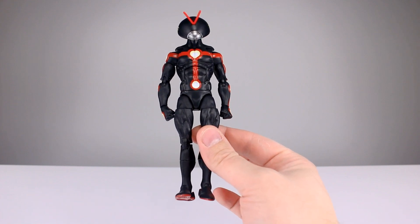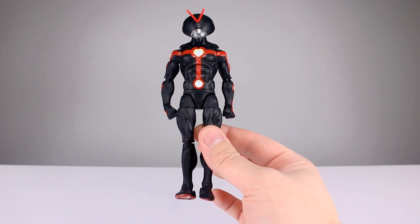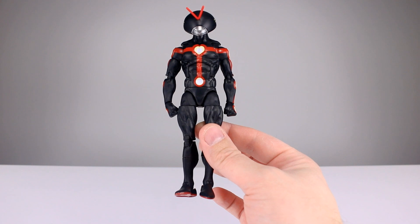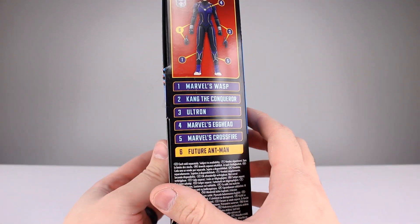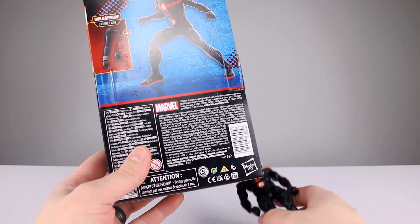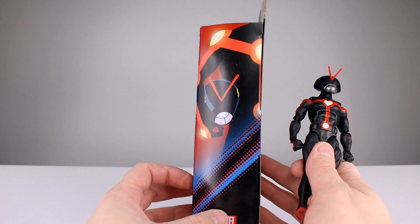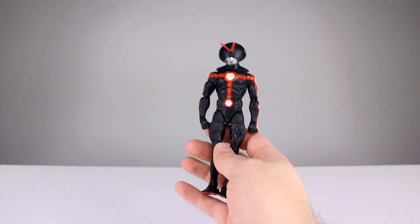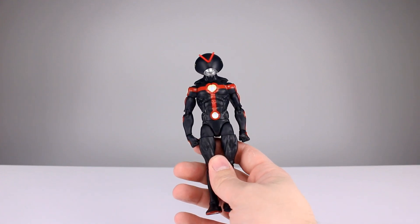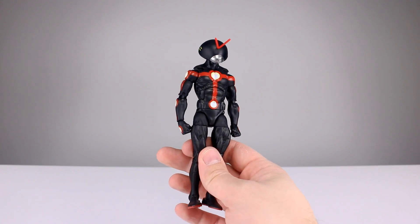Twenty-six dollars and they couldn't even give you alternate hands. And this one doesn't include a Build-A-Figure part either. Did I get ripped off, or did it actually not include it? It's supposed to. I didn't get the Build-A-Figure part. So I got doubly ripped off — he doesn't have accessories and mine didn't come with the Build-A-Figure part. But anybody who buys this is getting ripped off regardless.